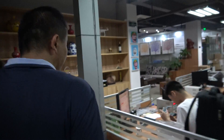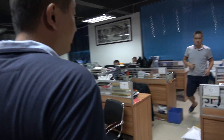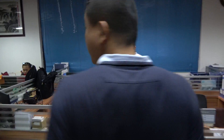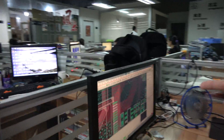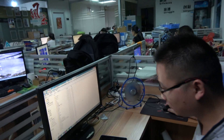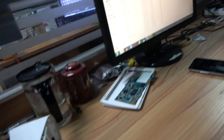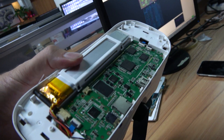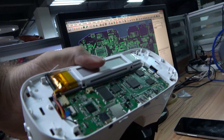This is our layout engineer. We can see the PCB on the computer — this is the PCB for the VR. There are a bunch of engineers here working on layout and hardware design, including power design. And it looks like this — it's optimized for putting into the all-in-one VR form factor.